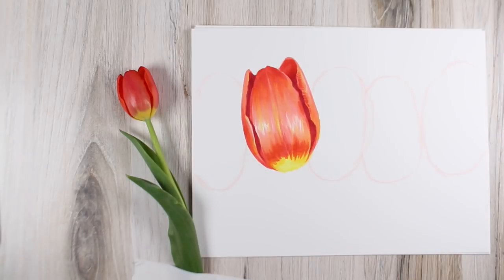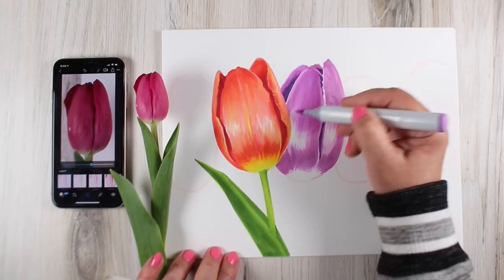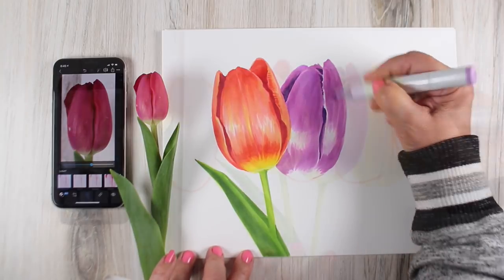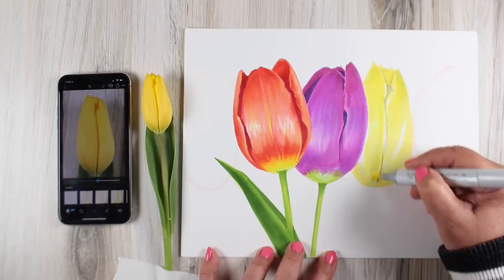You'll learn to bring spring tulips to life with glazing and blending, as well as gain confidence in drawing from real life without a sketch, aided by learning to use either a smartphone app or computer photo editor to study aspects of highlights and shadows.